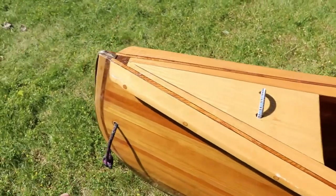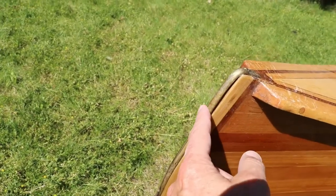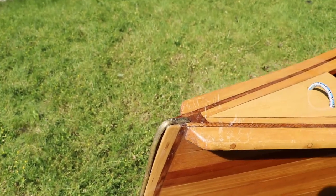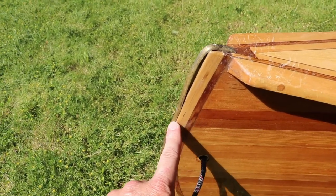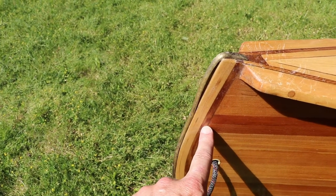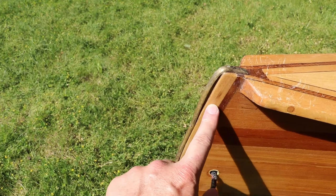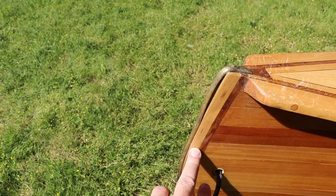The other thing over here — you can see that I put a brass stem band on each end. That's to protect it from rocks and bangs and stuff like that, and it does a really good job at that. Also underneath there's the outer stem, made of two layers of hardwood and then a layer of cedar. There's also an inner stem which you can't see, which the strips build upon. For the new build I'm going to eliminate the outer stem and just go with the inner stem, which should save a little bit of weight as well.